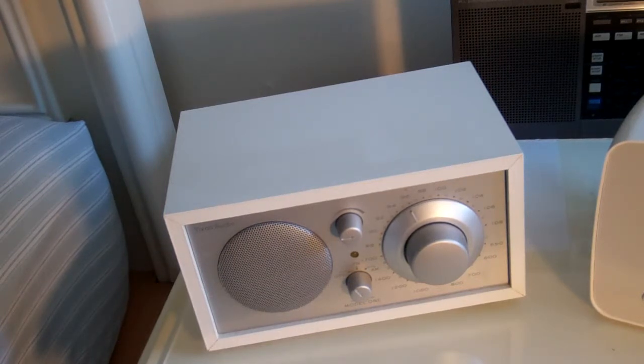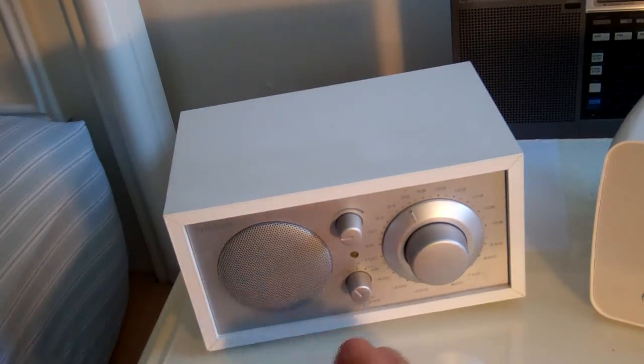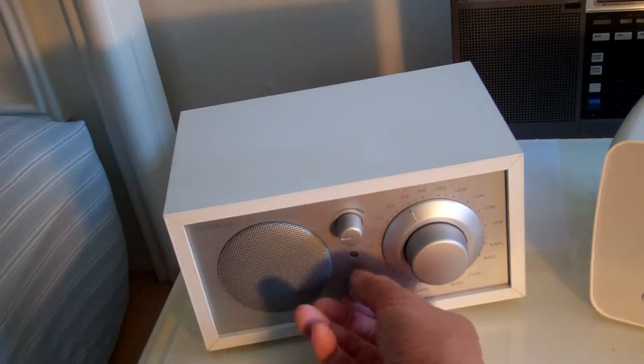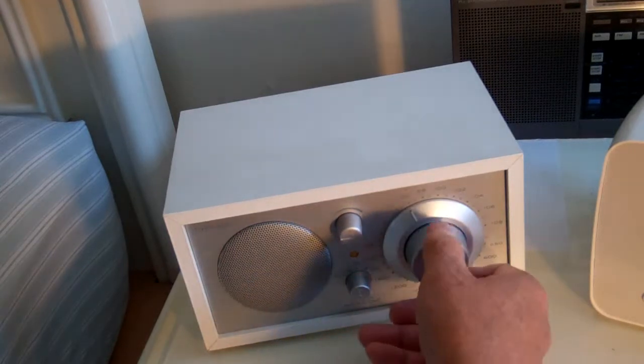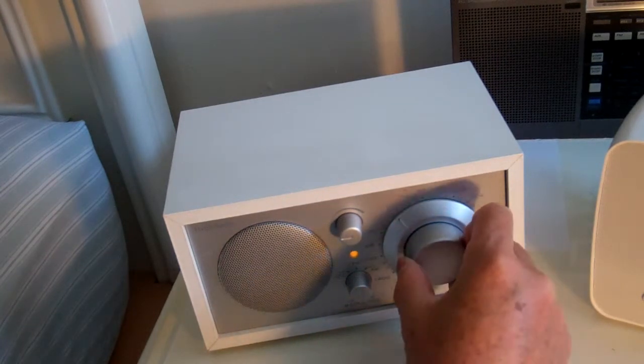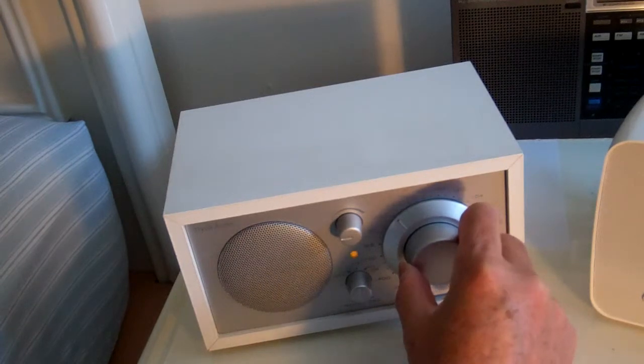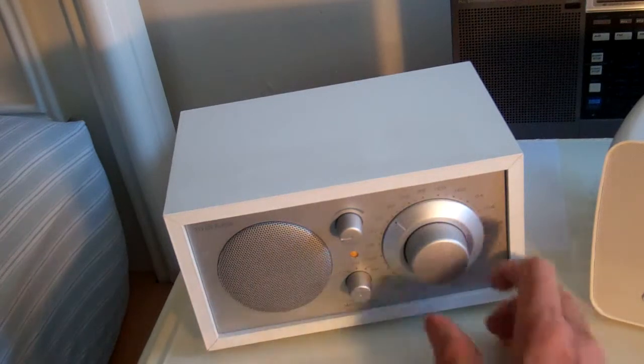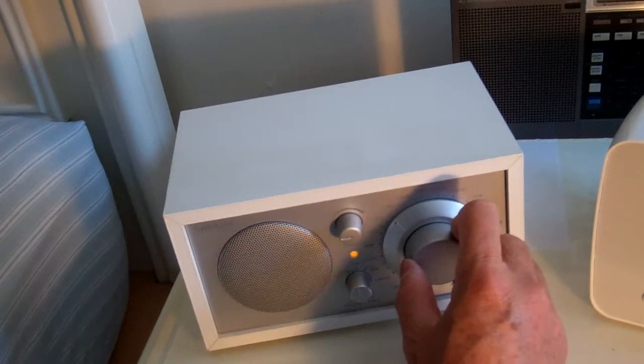Mono — it's not even stereo — but it has excellent sound. This is the Tivoli Audio Model One. You can actually use DC on this. Right now it's plugged in on AC, and it has an auxiliary input, AM FM, that's it. Listen to the bass — excellent bass.